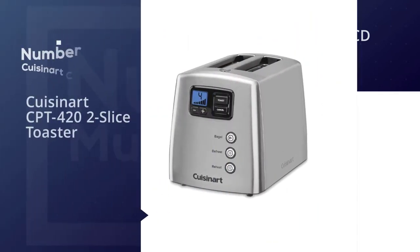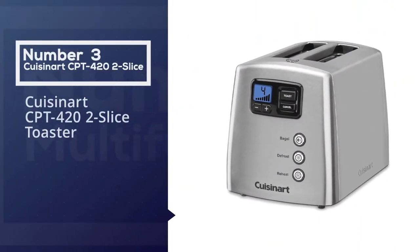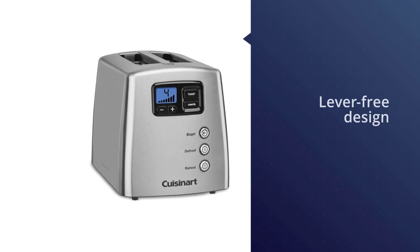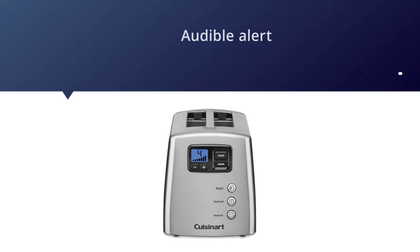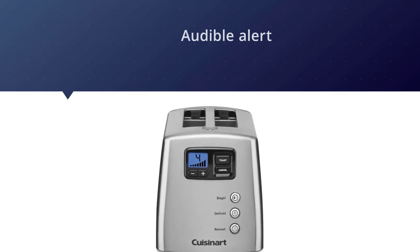Number three: the Cuisinart CPT-422 two-slice toaster. This is the future of toasters, with a lever-free design that lowers and lifts the toast automatically. An audible alert lets you know when the toast is done. The LCD screen includes a countdown so you can see at a glance how soon you'll have toast to butter.